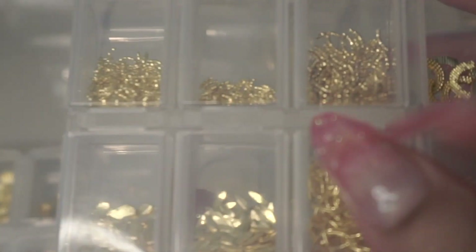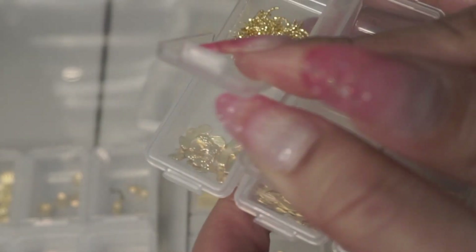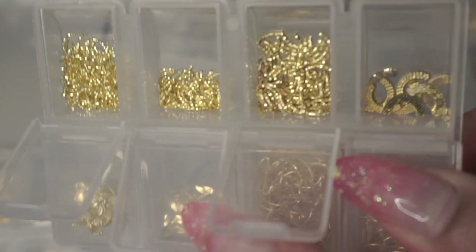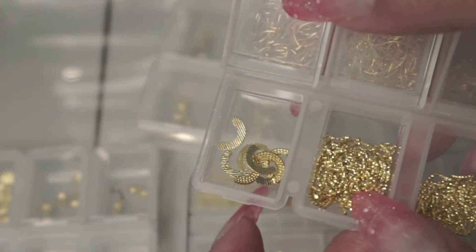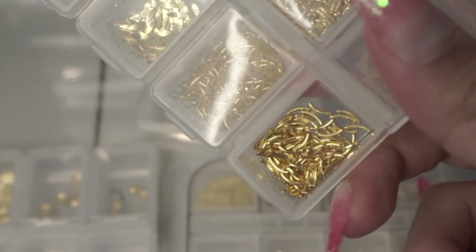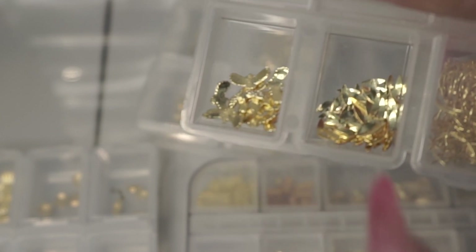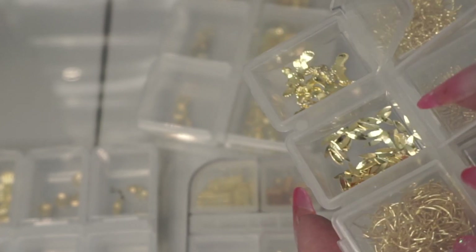I like variation so even with the same design I'll keep different types. This one has arch-shaped gold bars you can place around the cuticle area like a cuticle jewelry look — really sparkly and pretty, they look like jewelry. I also have little eagle-shaped nail charms, perfect for the western theme. And more seed shapes here but in longer variations.